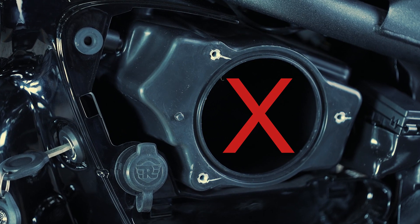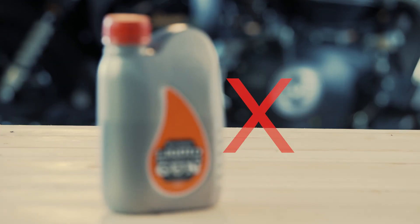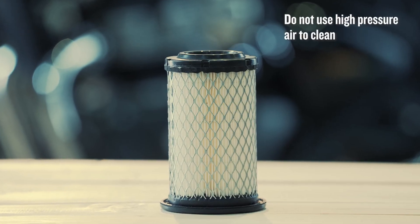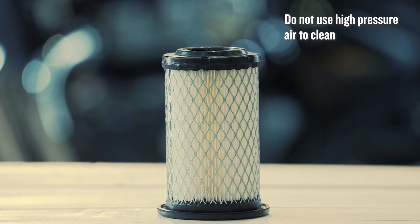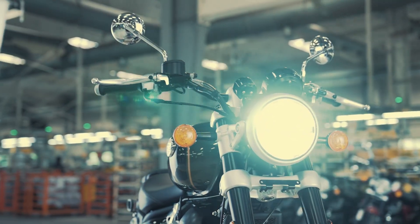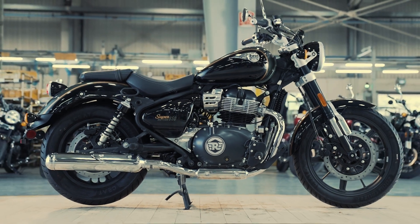Always keep in mind: do not leave cotton waste or cloth inside the air filter housing. Do not use engine oil to clean the air filter. Also, do not use high-pressure compressed air, which is not recommended to clean the air filter element. And that's how you can clean and replace your air filter — you are all set. Keep riding!